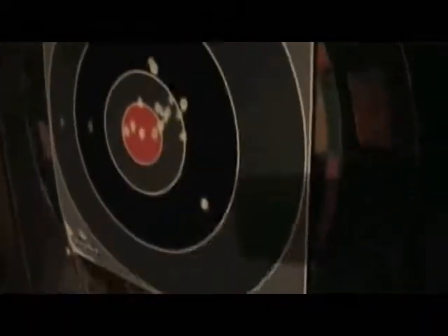Let's have a look at how we did. Overall, I have to say the gun groups really nicely. Occasionally you'll get one out in left field for no apparent reason — it's either just from the really strong kick, or the fact that the barrel's really short.